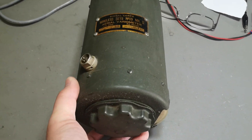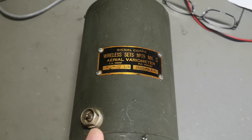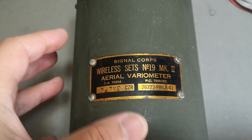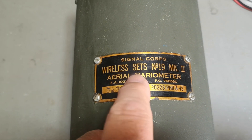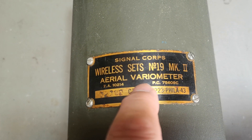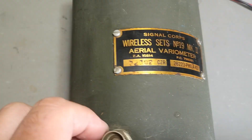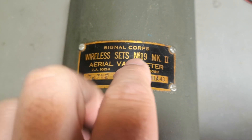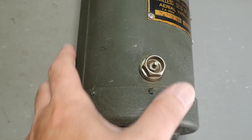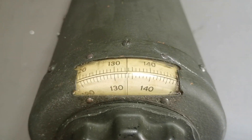Welcome to a new test and teardown video. This, I think, is an antenna tuner — Signal Corps Wireless Sets Number 19 Mark 2 Aerial Variometer. So I think it is an antenna tuner, and 'Signal Corps' reveals some military application. Even the color looks very military.